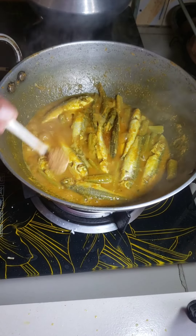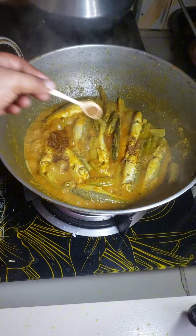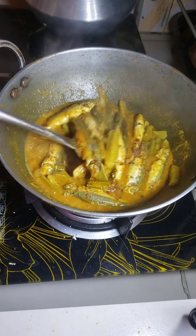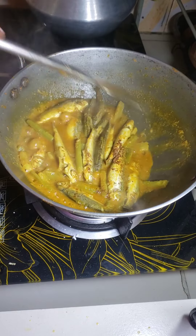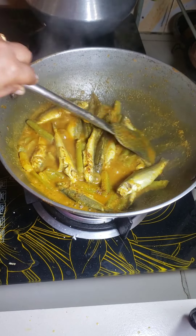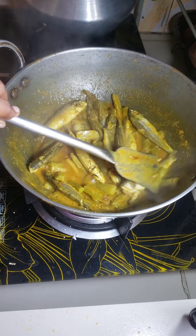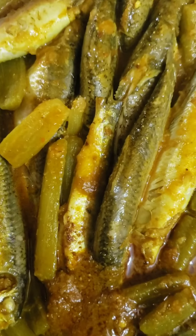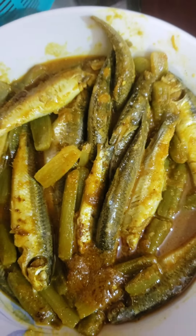At this point I add some roasted cumin powder, stir the curry, and finish my cooking. Now I am serving green amaranth and butterfish curry.